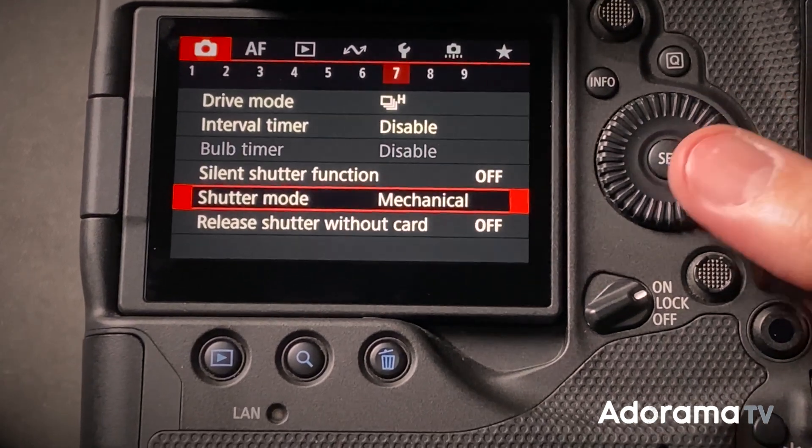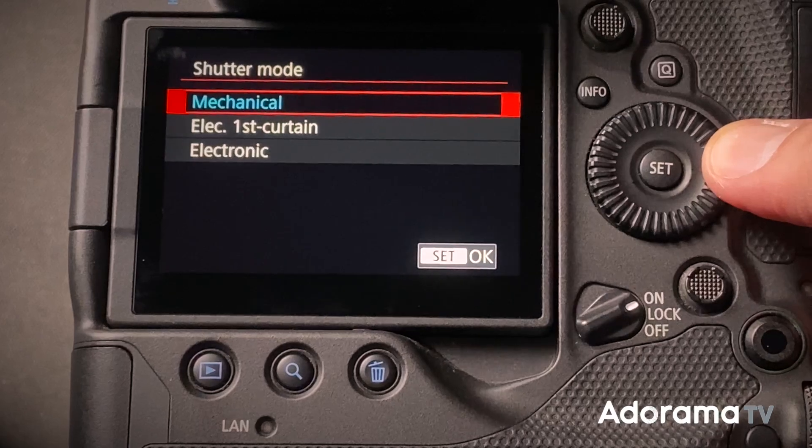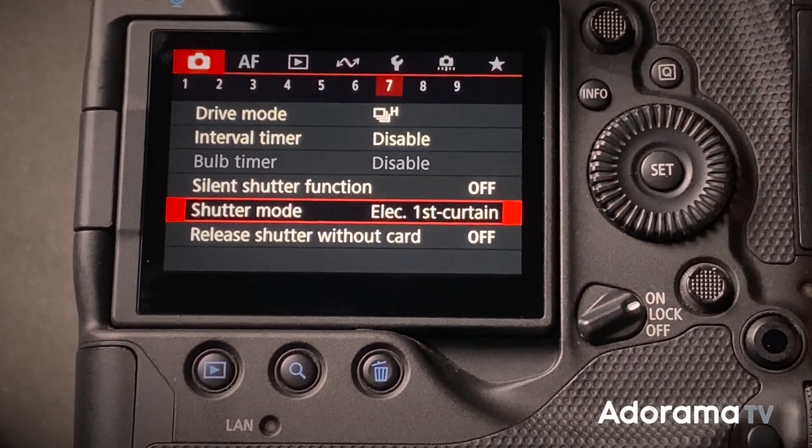To do that, you can't have a mechanical shutter curtain blocking the sensor — it needs to be open all the time. So those cameras offer an electronic shutter. There's some electronic wizardry that captures the light for the amount of time you set the shutter speed without having to block the light coming through the lens. Many cameras actually have both options — mechanical and electronic — and you can choose which one you want. There are pros and cons of each.